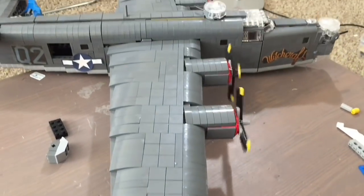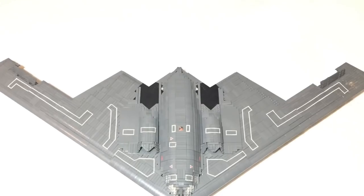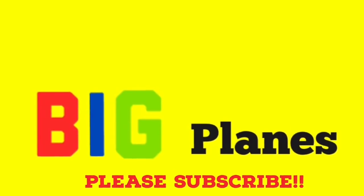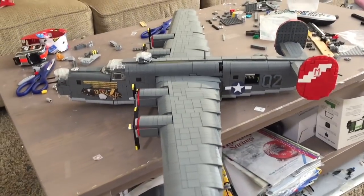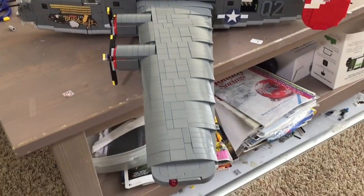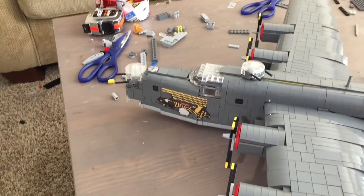The LEGO B-24 Liberator is almost done. Hello everybody, Big Planes, and today this is going to be update two for the B-24 Liberator. There has been an enormous amount of progress made on this thing since the last update.